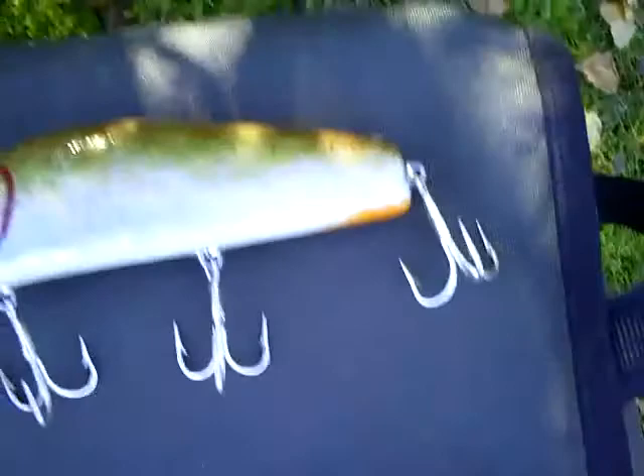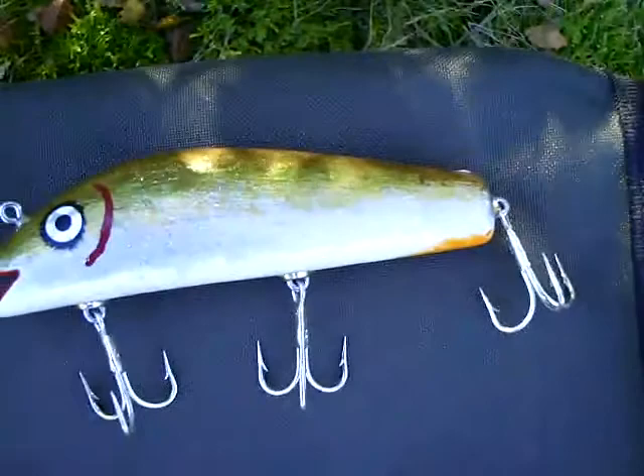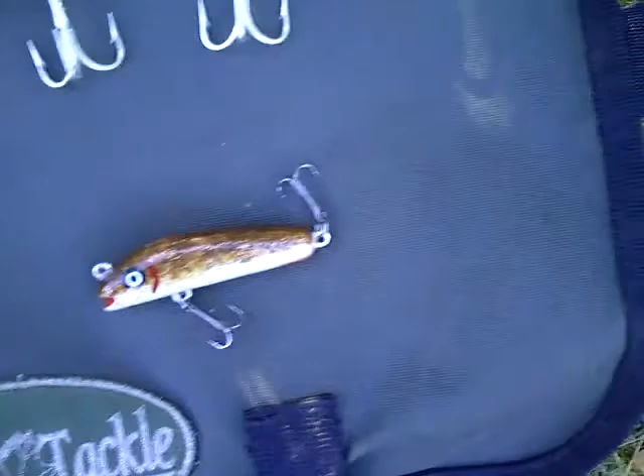I'm going to give these lures a swim so you can watch the different sizes. All hand painted with a hand brush and acrylic paints, sealed with propionate, and got three coats of epoxy for protection.